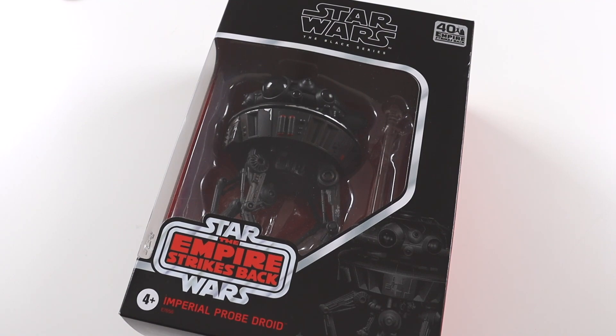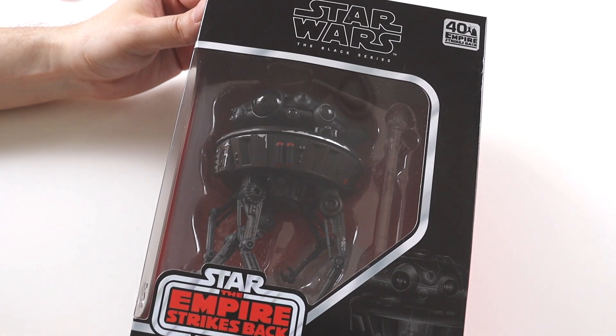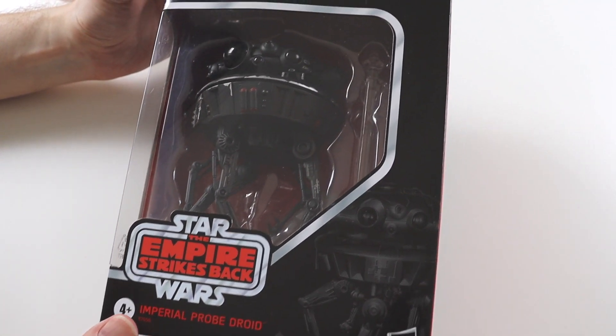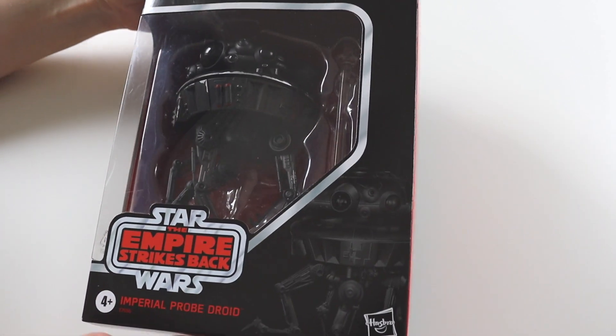Hi everyone and welcome to this video where I'm going to be unboxing another Black Series Star Wars figure. This is a larger figure, it's a deluxe edition I think, and it's the Imperial Probe Droid. This is from the Empire Strikes Back — it's part of the 40th anniversary of the Empire Strikes Back range.